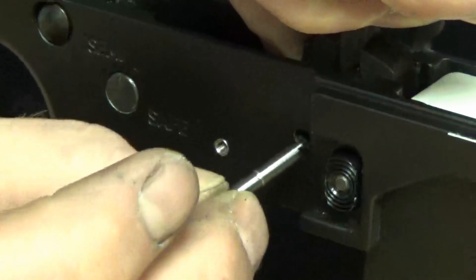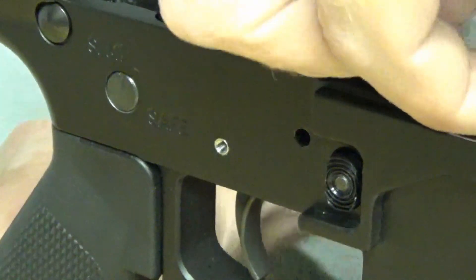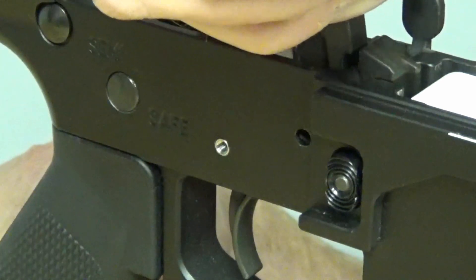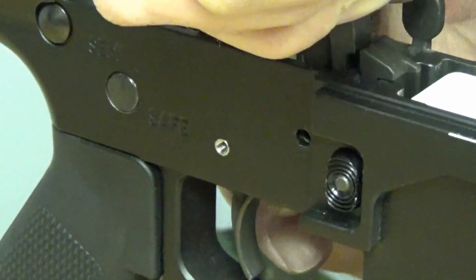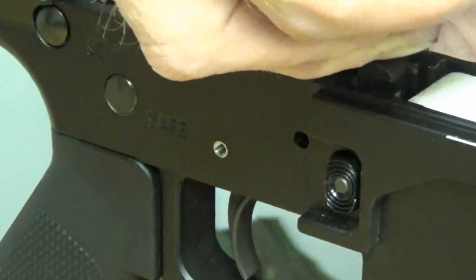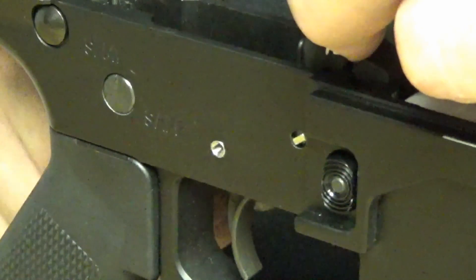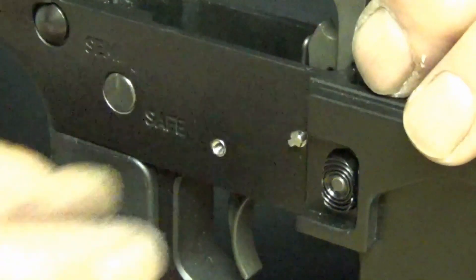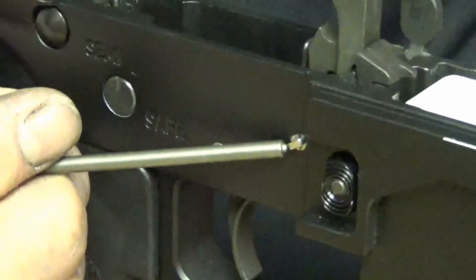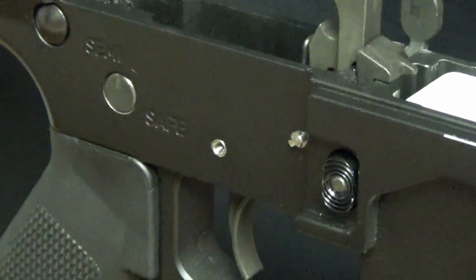Now we get to try to put the hammer in with our milled piece. So now you can see you get a pointy device — right there we have our little tang set up. Then we're going to have our dog bone. I like to justify it on there — it makes it easier to turn that little screw.